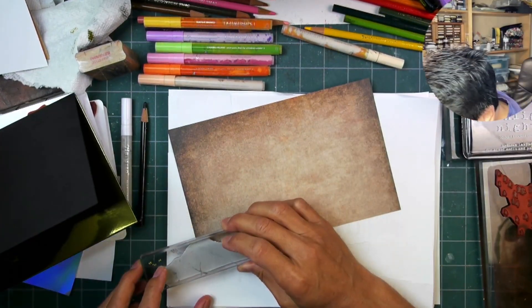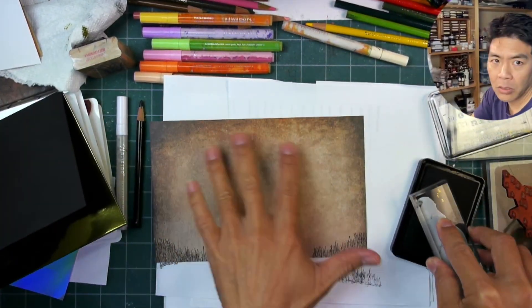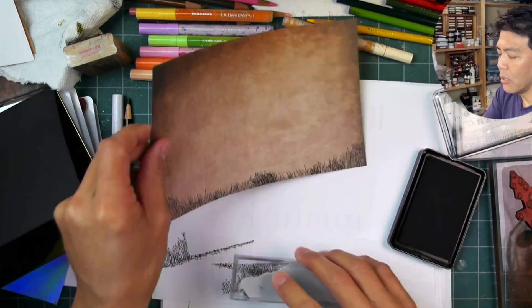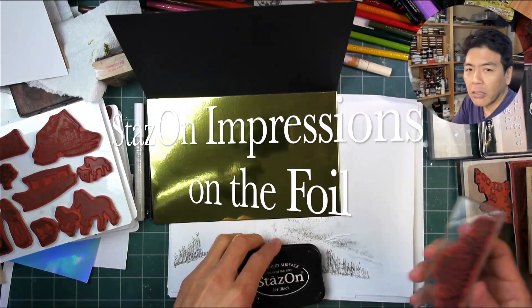We're going to be using some hybrid black ink on this vintage paper. There are a lot of different types of inks that will work on it, but I like the hybrid one quite a bit. Versafine Claire or something like a Brilliance ink will work pretty well too. What you're going for is some nice dark impressions on that type of paper.